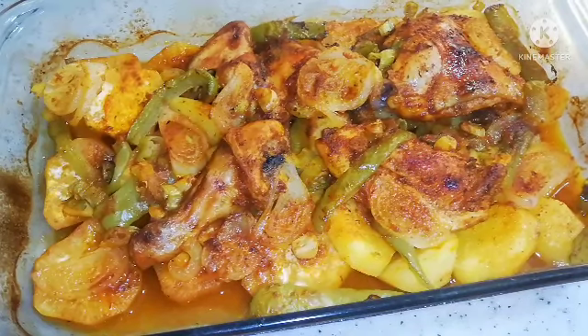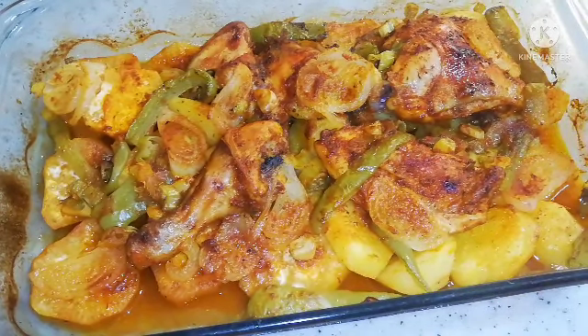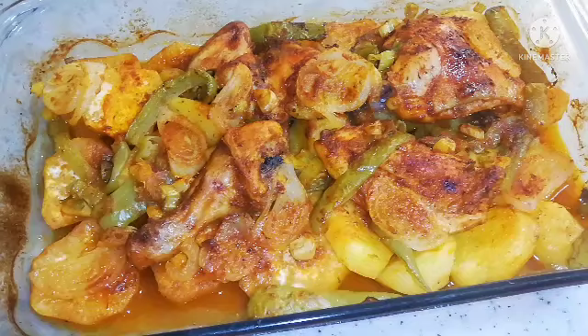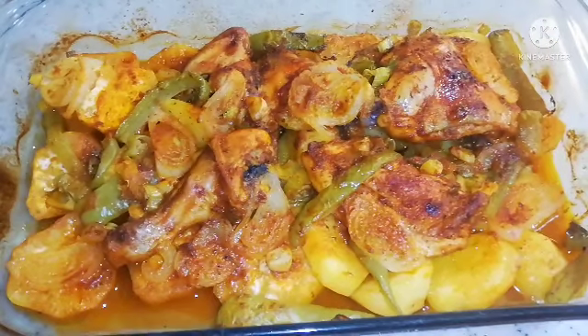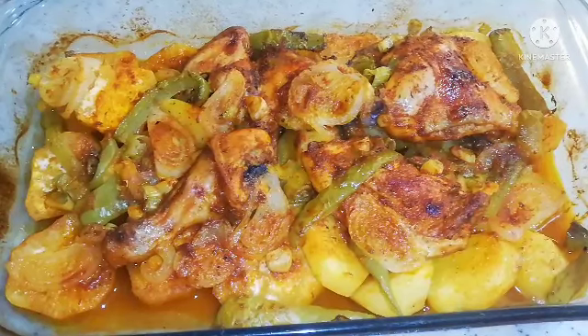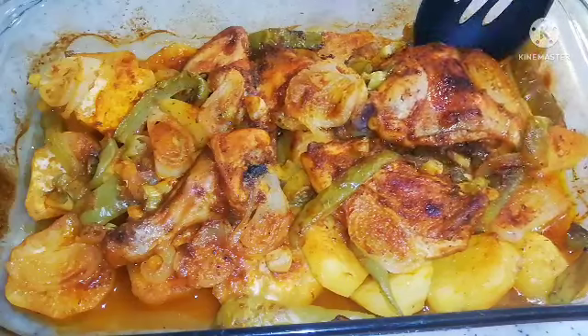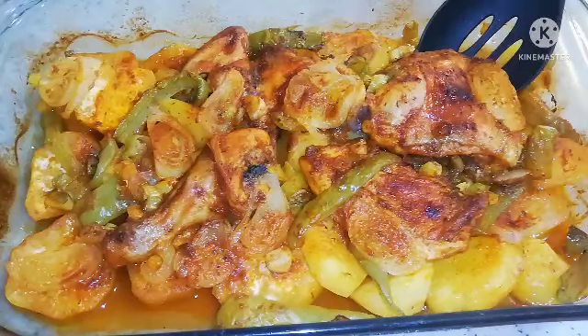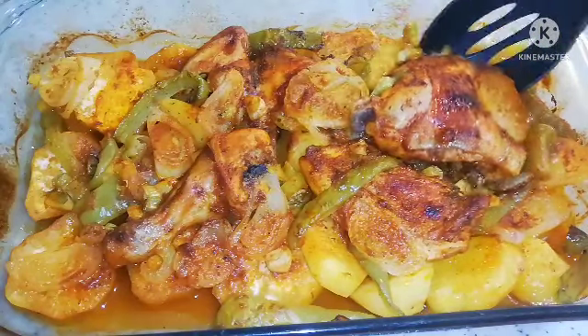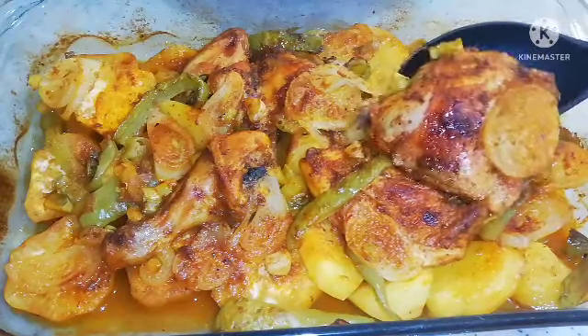So guys, as you can see my chicken is ready to be served and it's looking so nice and delicious — it has a very nice aroma and it's juicy. I wish you could feel how I'm feeling right now! Thank you so much for watching. Let me know what you think about this video, and see you when I post a new video!